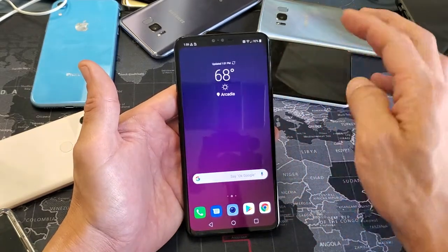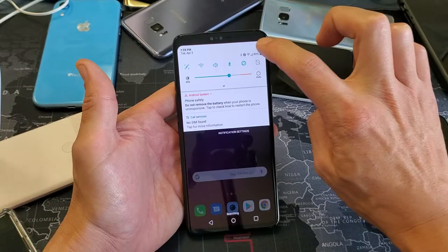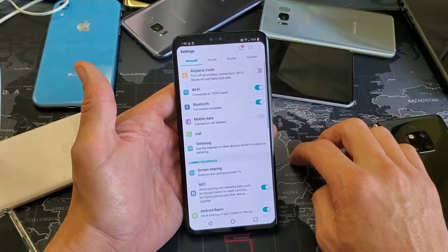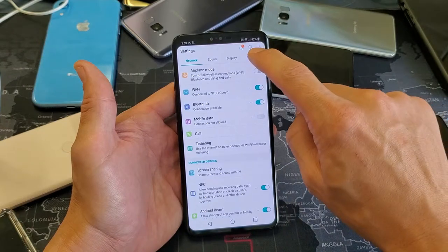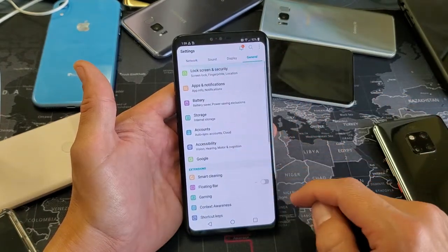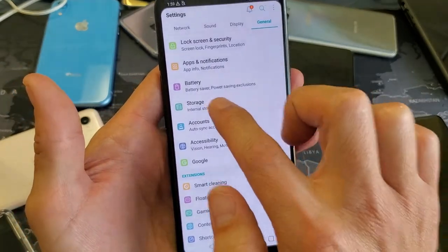First thing is go to your settings. You can just scroll down to notifications and tap on the settings icon right there. And then from here, we're on network — we want to tap on general. So tap on general, and then from here we want to look for storage.